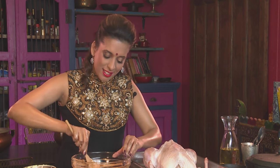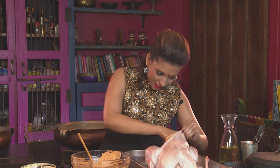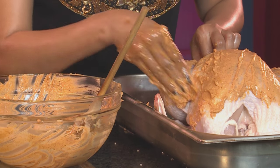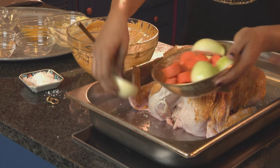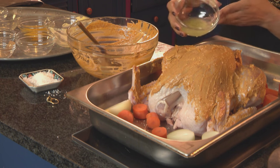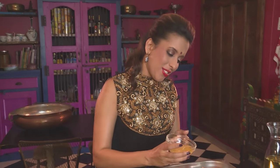Now for the butter — it does get very messy from here on. Push it under the turkey skin all the way up as far as possible, then smooth the remaining butter over the turkey. Got some onion halves and carrots going into the roasting pan. Now some onion juice — I've grated two onions and squeezed out the pulp, and this is just the juice. Pour that over the turkey, and next some orange juice — the juice of one orange. Now loosely cover the turkey with foil and bake in a hot oven at 180 degrees Celsius.